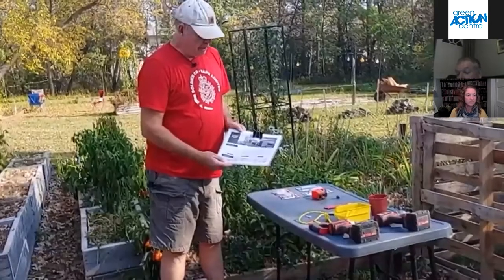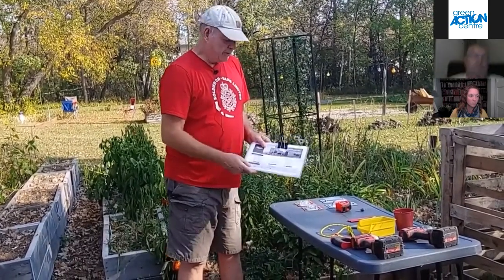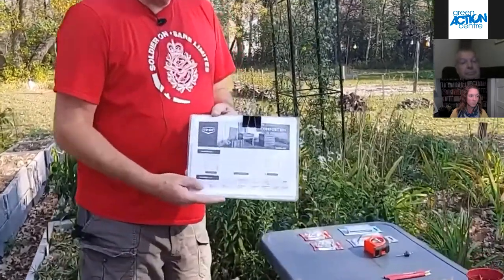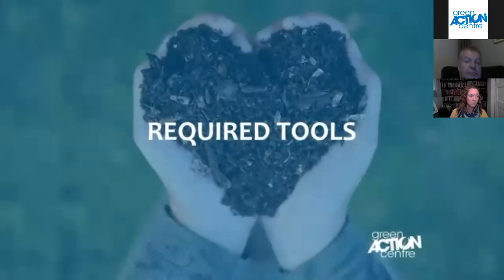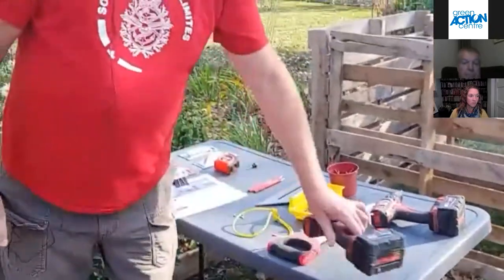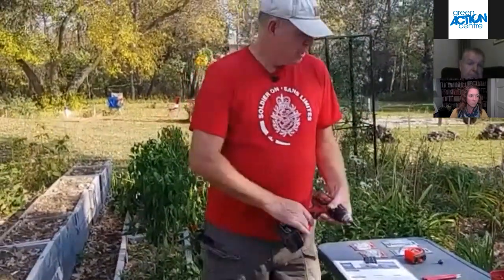This compost bin we're going to build is a 34-inch cube, giving you nearly one cubic yard of compost. The bin is built from a plan that was on the co-op hardware website, and we're going to upload this plan to the Green Action Center website. You'll need the following tools: a screwdriver, a drill — and it's best to pre-drill the lumber with a countersink — you may need a saw to trim the lumber, two pencils, a triangle, and a tape measure.